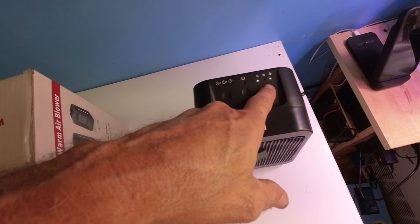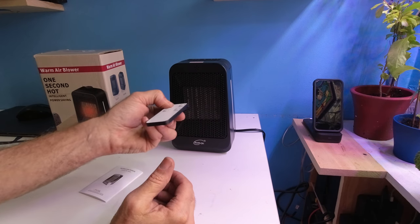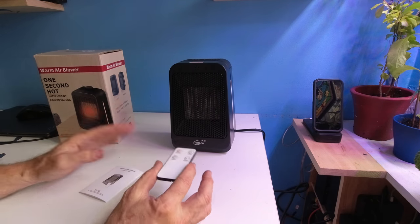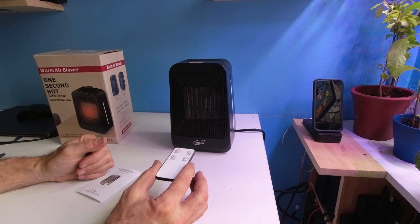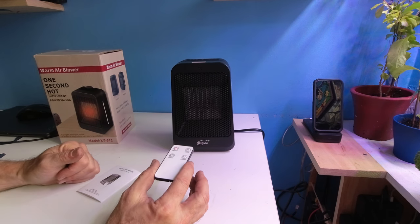Let's turn the unit on again using the remote control. It's going to take a few seconds to respond — if it doesn't work right away, be a little patient. You can also press the controls directly on the top of the unit. To rotate, hit the center button and the machine will rotate.